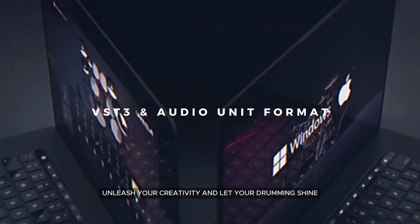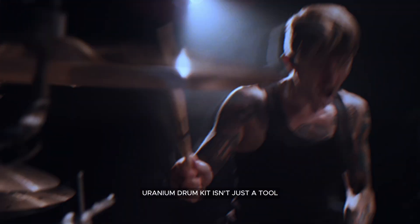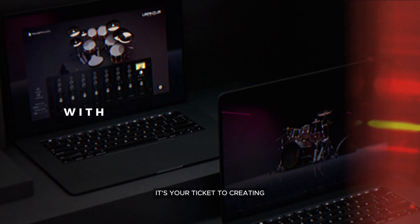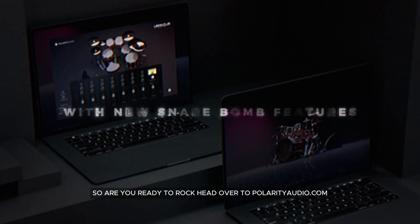Unleash your creativity and let your drumming shine. Uranium Drum Kit isn't just a tool, it's your ticket to creating epic tracks that will blow your audience away. So, are you ready to rock?